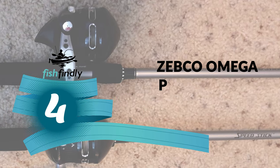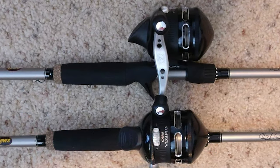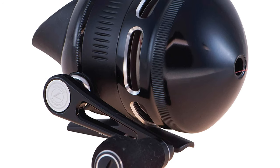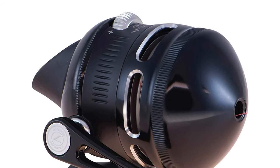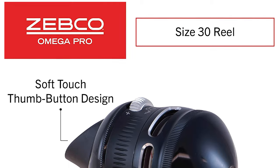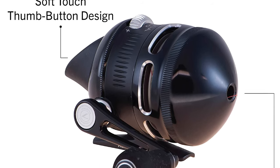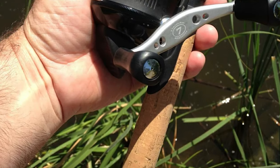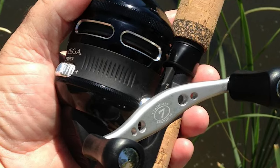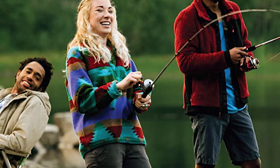Number 4. Zebco Omega Pro SpinCast Fishing Reel. The Zebco Omega Pro SpinCast Fishing Reel is a closed cast fishing reel that is sure to bring a smile to your face. It comes pre-spooled with a 10-pound Zebco fishing line. This reel features aluminum covers, an extra dual paddle handle, and a soft-touch thumb button for smooth and easy casting. It also features 7 bearings, a 19-inch retrieve rate, right/left hand retrieve, and all-metal gears to stand tough for many fishing adventures to come.